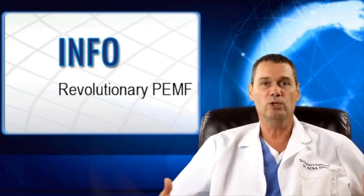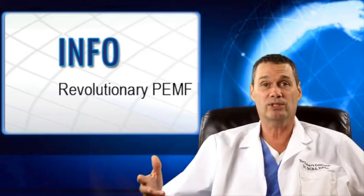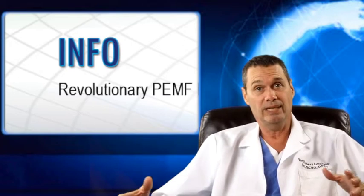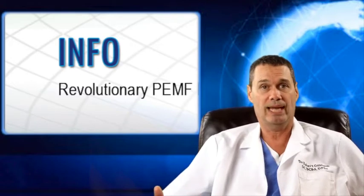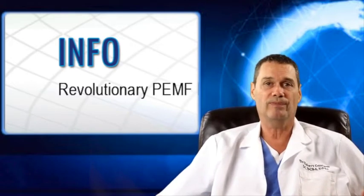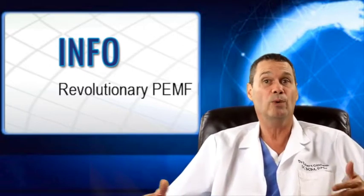PEMF therapy has been used in Europe for over 30 years. It's been cleared by the FDA for such things as non-union fractures, cancer, and post-operative pain and edema. Health Canada has approved PEMF therapy for depression in people who fail to respond to medication. There have been thousands of studies on PEMF therapy on almost every conceivable condition or malady known to man.